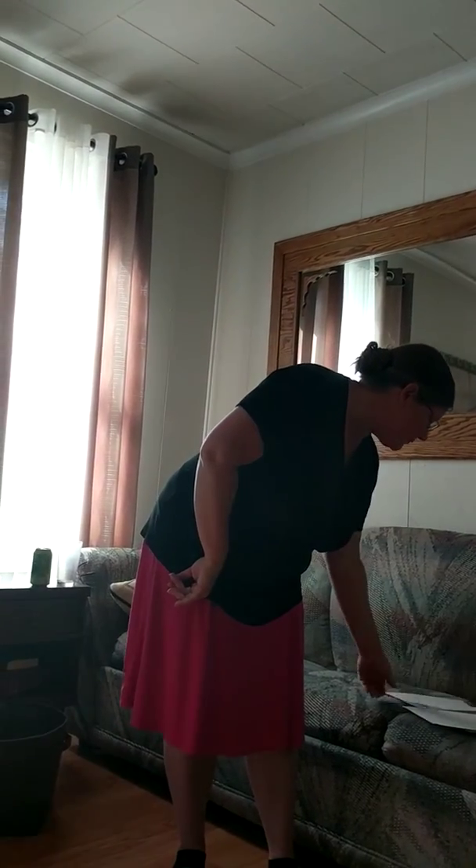And then we have the chorus. So we've got come: we're going to take our fingers and we bring them in. The altar: we're going to take our thumbs, put them together, pull them out, flatten your hands, and bring them down. Thumbs together, pull it out, flatten your hands, bring it down. That's altar.